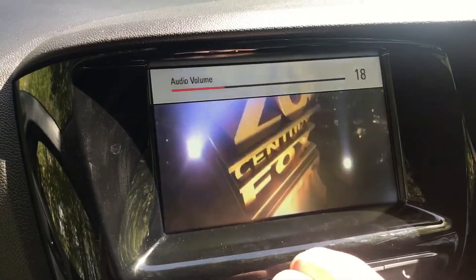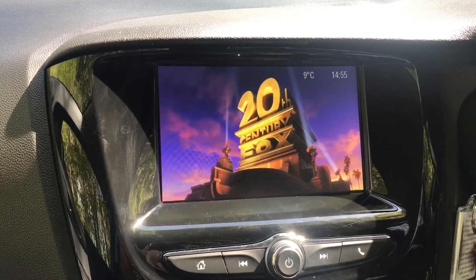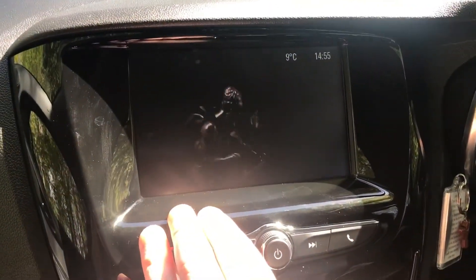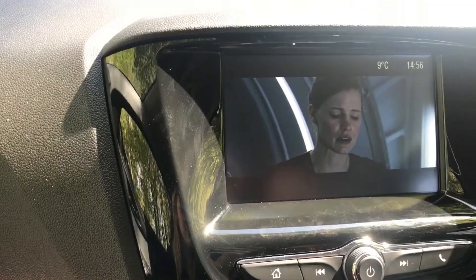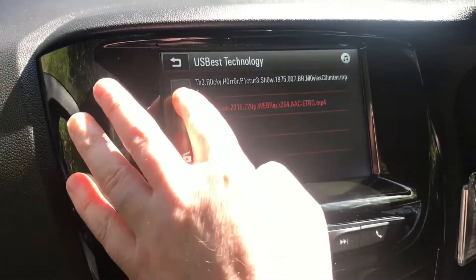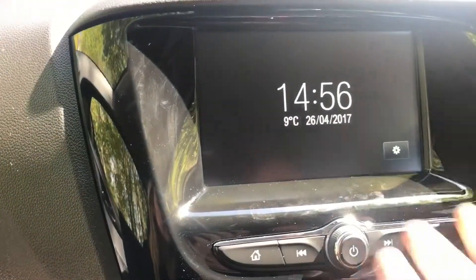It's great picture quality and it comes through the speakers on the car. The only thing is you can't use it while you're driving — obviously for safety reasons — but it's a good feature if you're stuck in a traffic jam. You can fast forward to wherever you want. You can also watch pictures. It also has your clock, temperature, date, and the usual features. As I said, this is the EZtronic.